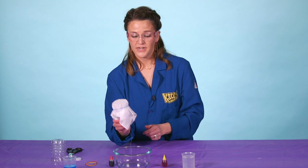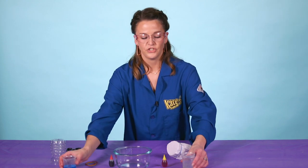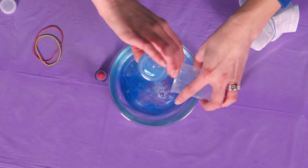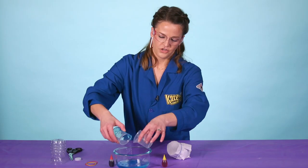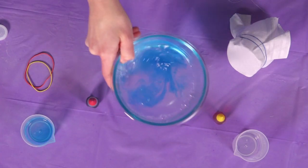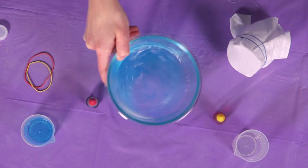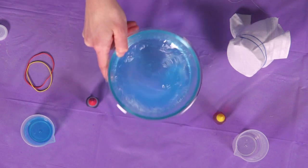Put your apparatus to the side just for a second so we can prep our water. In here you need to add two things: your water and your dish soap. Then give it a little swirl to make sure that our dish soap is nice and bubbly in there so that we can get the best bubble snake possible. That looks good.